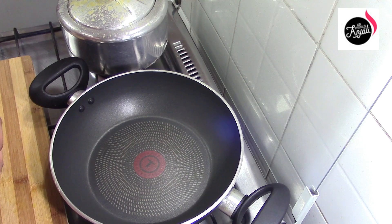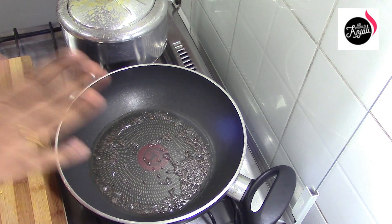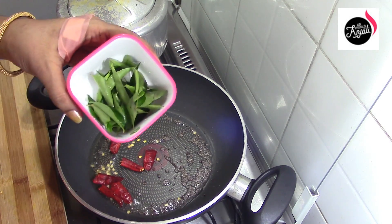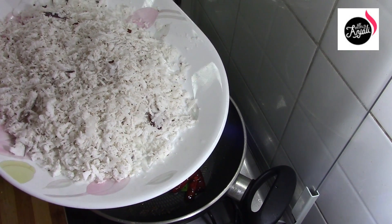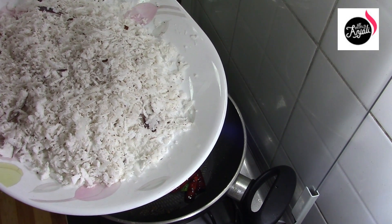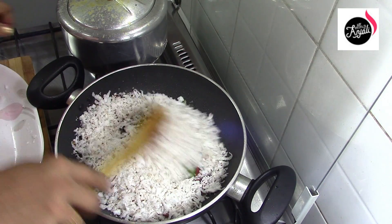Now we will rinse the pan. Let's take 2 tbsp of this recipe. Now let's take 1 tsp of this recipe. Now let's take 3 tbsp of this recipe. Let's take a little bit and a 1 cup of this recipe. You can taste it for a little bit. Now I will take a little bit of a cup of this recipe.